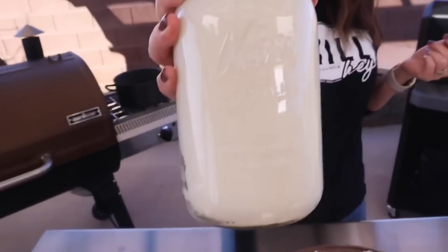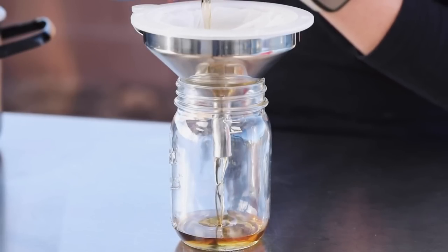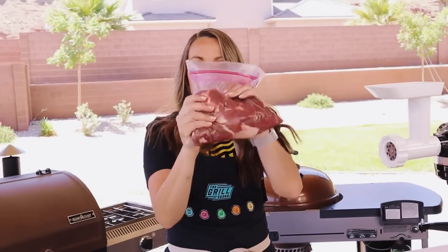If you've smoked briskets before, you know the trimming process often yields a lot of excess that occasionally gets tossed — but it doesn't have to be that way. I've shown you a video before for my homemade beef tallow, where we save the fat from brisket trimmings to render down. Today we're using the meaty brisket trimmings: I separate the fatty pieces for tallow and the meaty pieces for burgers, adding them to a freezer bag as I trim periodically.